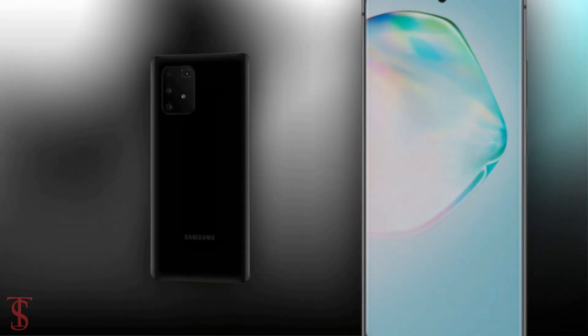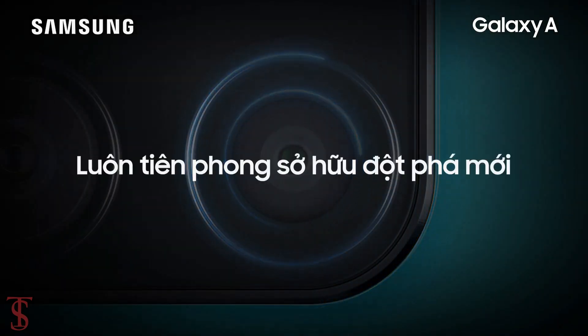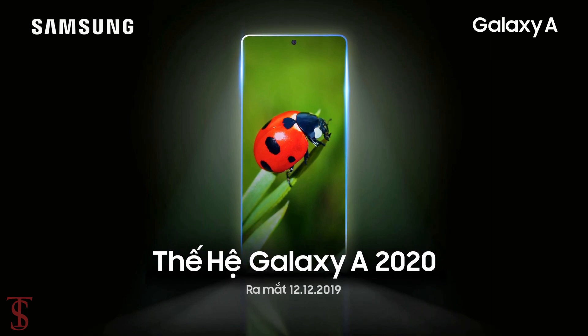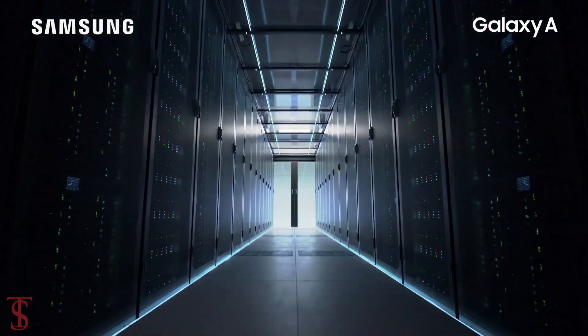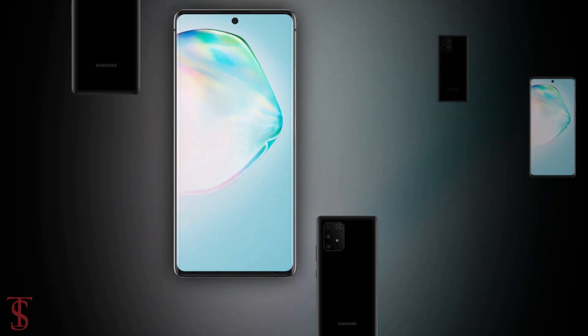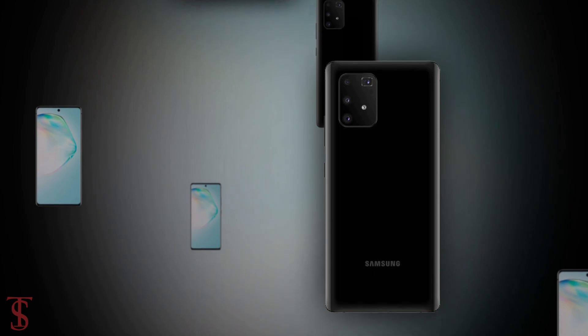Talking about the release date — Samsung has teased the launch date of its Galaxy A 2020 event on December 12th in Vietnam, and we expect the company might launch the Galaxy A91 at that event. If not, the smartphone may launch early in 2020.